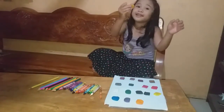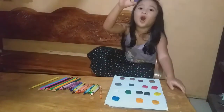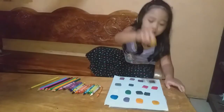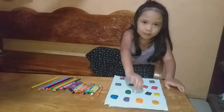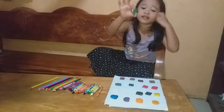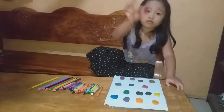Light orange, orange, purple, blue, yellow, black, dark brown, green, white, red.